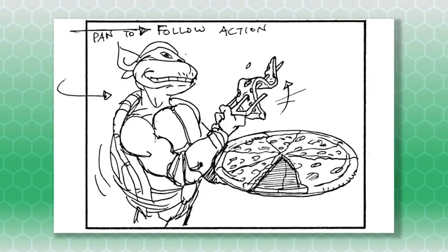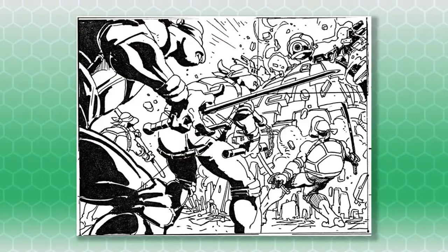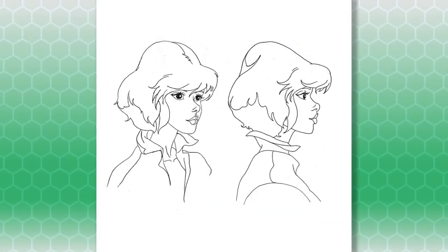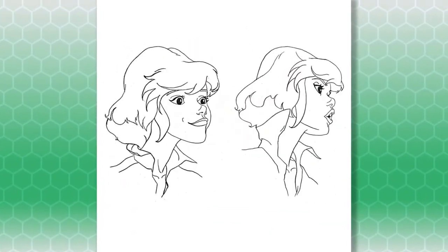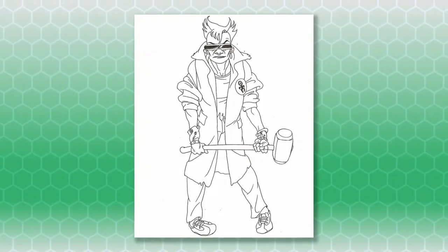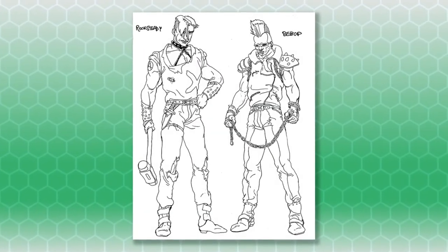In addition to storyboard illustrations for the intro, there are also character designs for April from a bunch of different angles, and she looks so great — she has a little bit of an anime look. There are also designs for bad guys including human Bebop and Rocksteady, and Shredder.